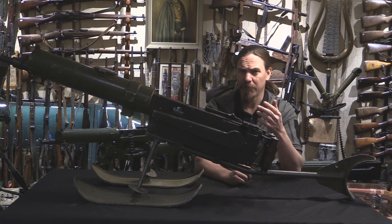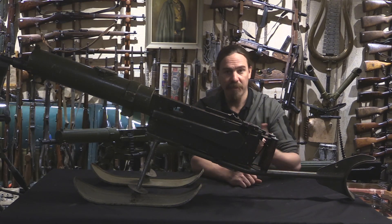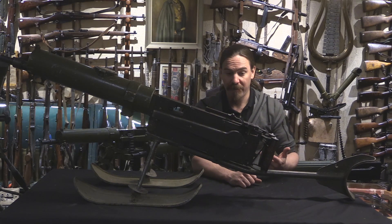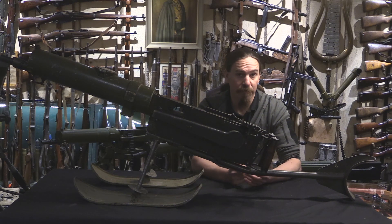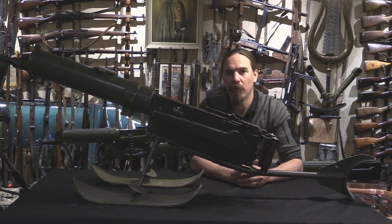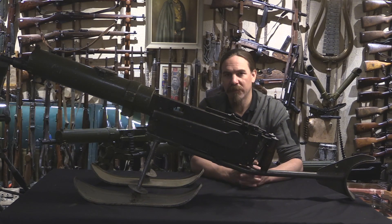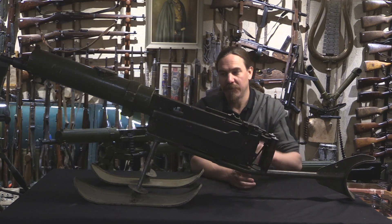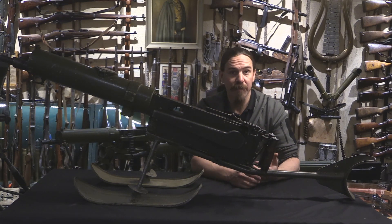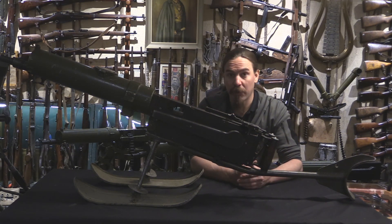One of the real problems with the Maxim gun everywhere in service was the fact that the mount weighed as much as the gun itself, if not more, and both elements were really quite heavy. The Finns in 1932-33 adopted their own new tripod mount based closely on one of the DWM commercial mounts. It's a heavy mount, and it's very nice for emplacements and strong points, but not so good for lightweight assault troops who are trying to move around and want to have some automatic firepower with them.